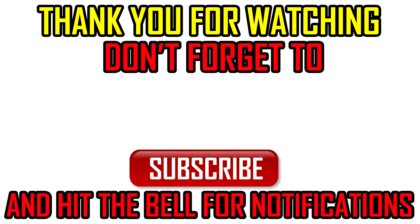Thank you for watching. If it was useful, don't forget to hit like and subscribe button. If you have any questions, you can leave a comment below and I will try to answer all of you.